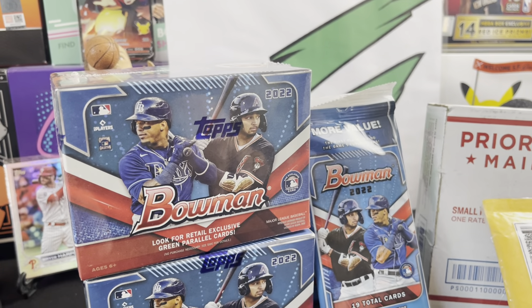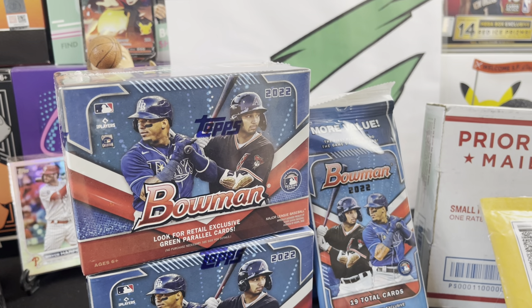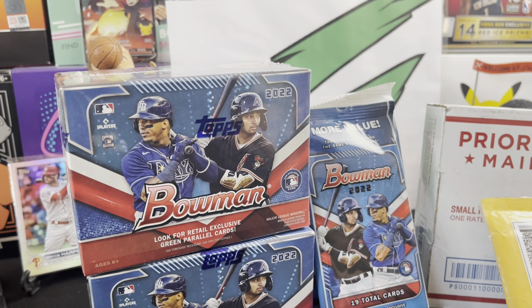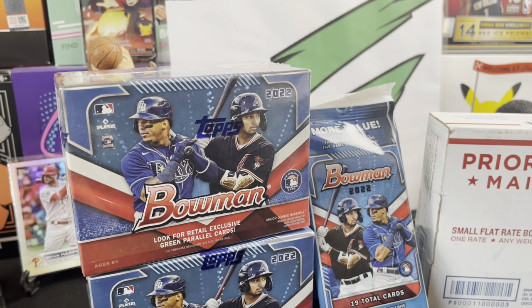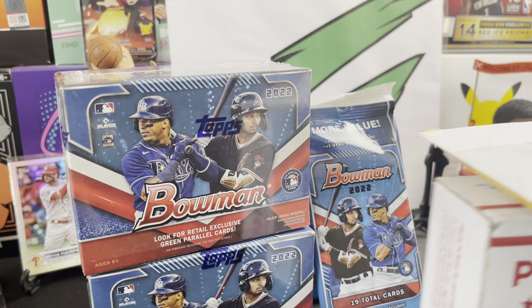What's up YouTube, we're back today — we're gonna rip some Bowman 2022, gonna have some fun. Do what you guys usually do, hit that like button, hit the subscribe button, pop a comment down there. Tell me what you guys have been hitting in this Bowman product, let me know what's being pulled. I also got a little mail day, so I'm gonna open up a little bit of mail.